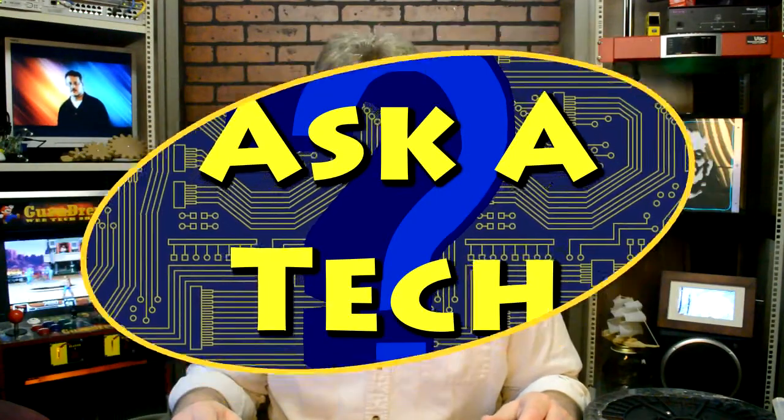Hey guys, how you doing today? It's Steve on the Guru Brew. I wanted to take this opportunity to tell you about our new 3D printer that we bought. I'll put a link up here. This video just came out today and it's published on our Guru Brew channel — take a look at it. It's pretty interesting.